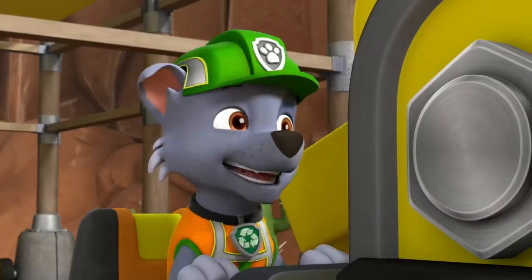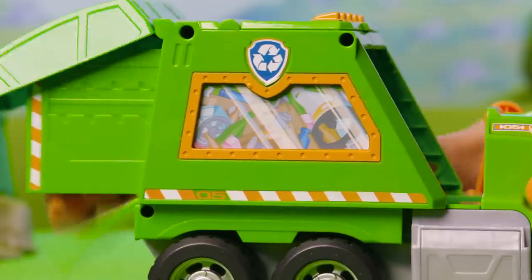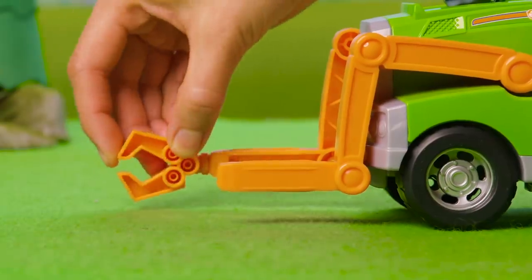Don't lose it! Reuse it! Here comes Rocky's all-new Reuse-a-Truck! Help Rocky reuse materials and transform them into tools to save the day!